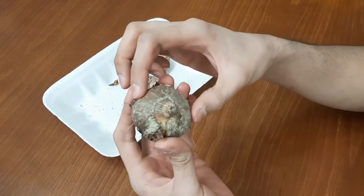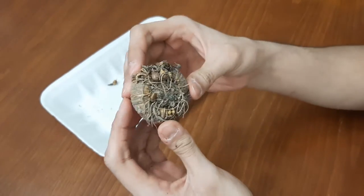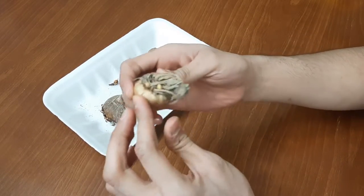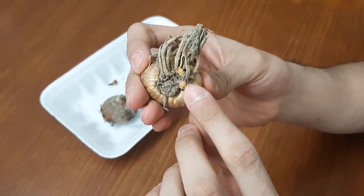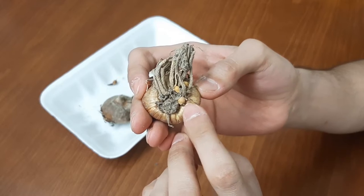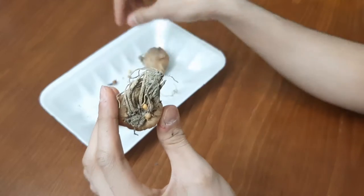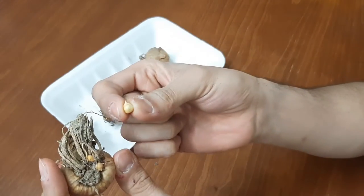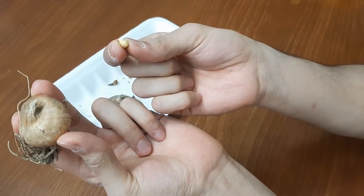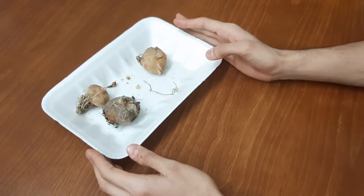All of them must be firm without any soft spot. Look, these are cormels. Cormels are some small corms growing at the side of this mother corm, so we need to plant them too.